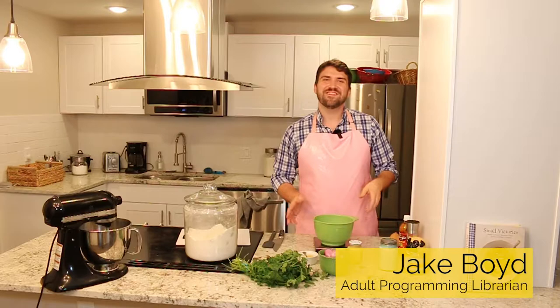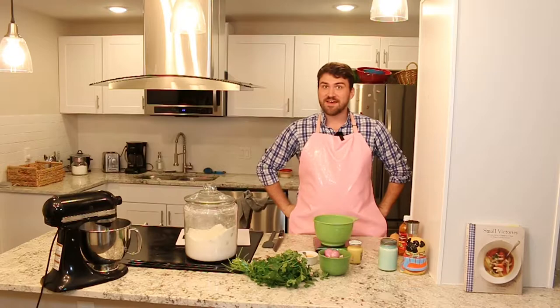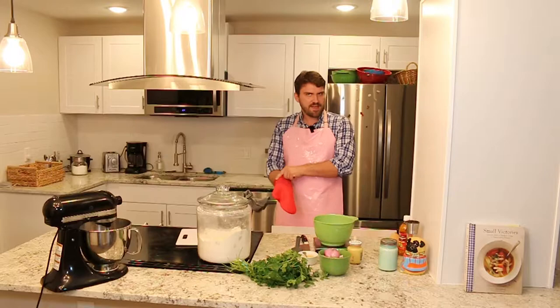Hi, my name is Jake Boyd, and we're back for another episode of Cooking Time. Today I'm going to be making a chicken and pea skillet pie from Julia Turshen's Small Victories. I love this cookbook — it has a lot of very easy, short recipes. This is a take on a classic chicken pot pie, but it's going to be a lot easier.